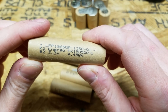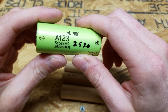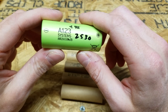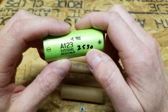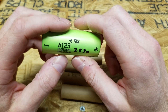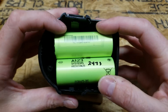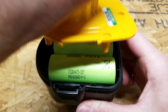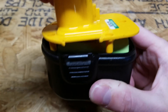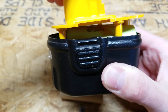I would have much rather used these A123 batteries — these are 26650 cells, 2.5 amp hours per cell. But the problem is I can only fit four cells in, and there's not enough room to get the enclosure on because they stick out a little bit over the top.